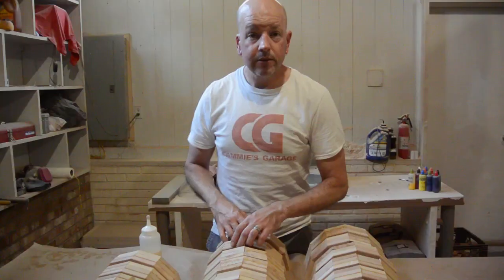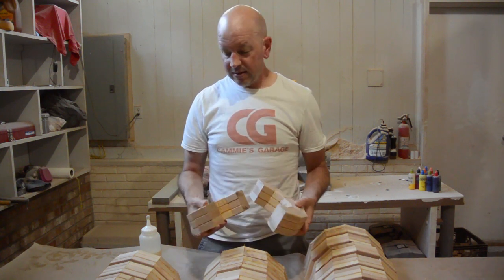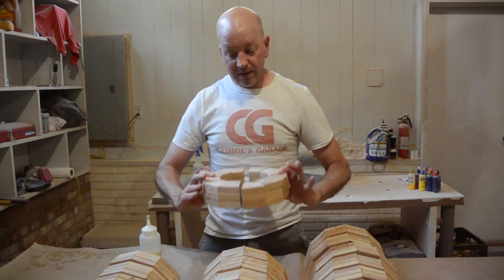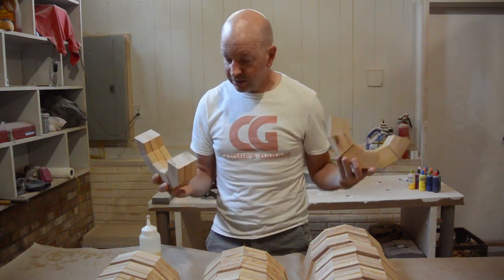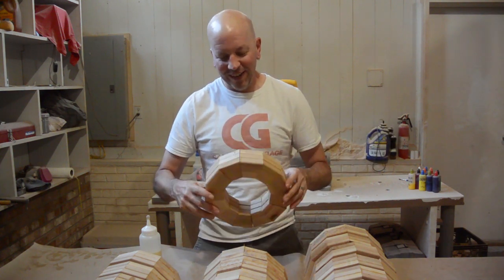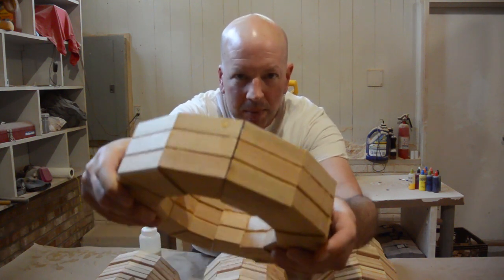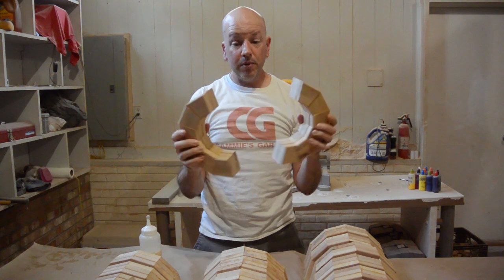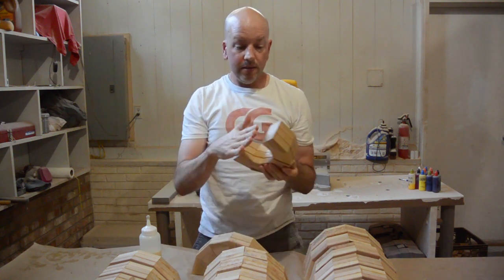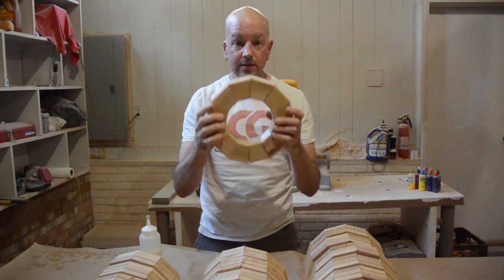Doesn't everybody take bubble baths? The problem I have with gluing up these rings like this is, even if I put them down flat and use rubber bands, my miter saw is not accurate enough and these never line up no matter how hard I try. I do not even bother anymore. As you can see, there is a bit of a gap. I basically put these on the disc sander to flatten these faces so I can glue them together into full rings.